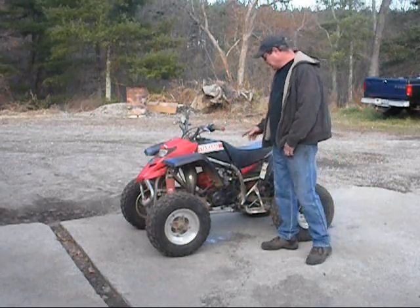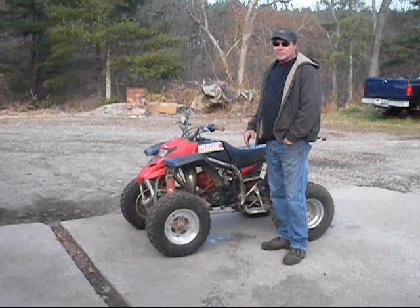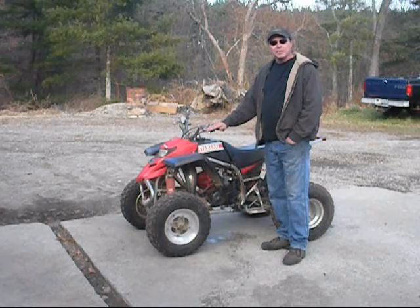Obviously, we've got a Yamaha Blaster. Just rebuilt the motor yesterday and put it in last night. Started it real quick one time just to make sure everything was good, went to bed. So I'm going to show you how to do heat cycles.